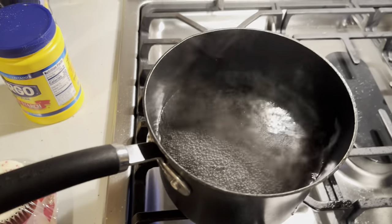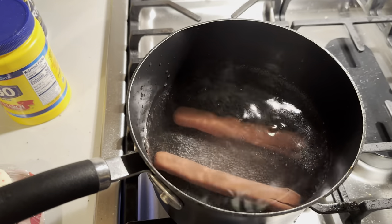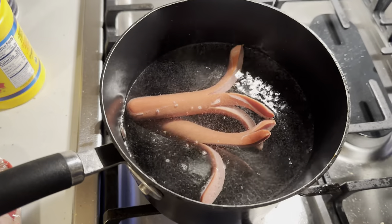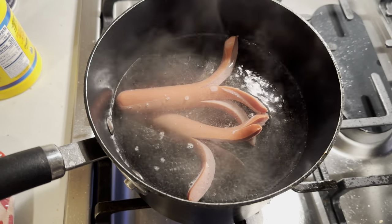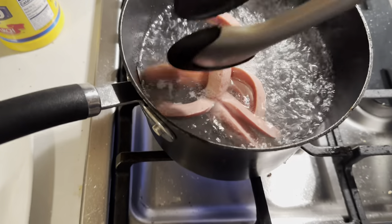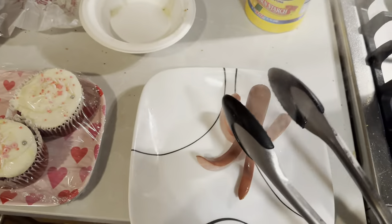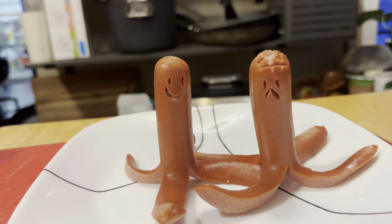The only thing with these hot dogs is they absolutely have to be boiled — it can't be done another way. So you just chuck them in the water there and let it keep going for a bit. As you can see, they're already starting to curl up, and we'll just keep it going.